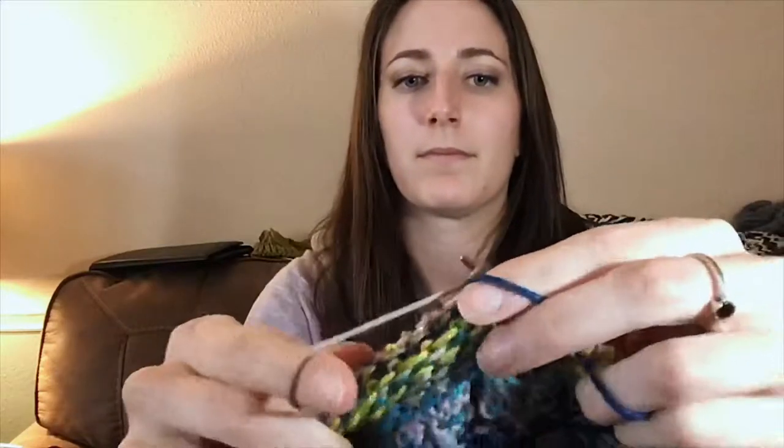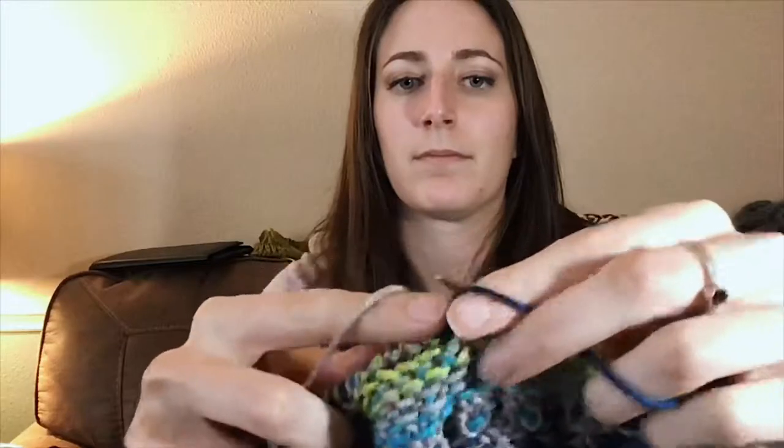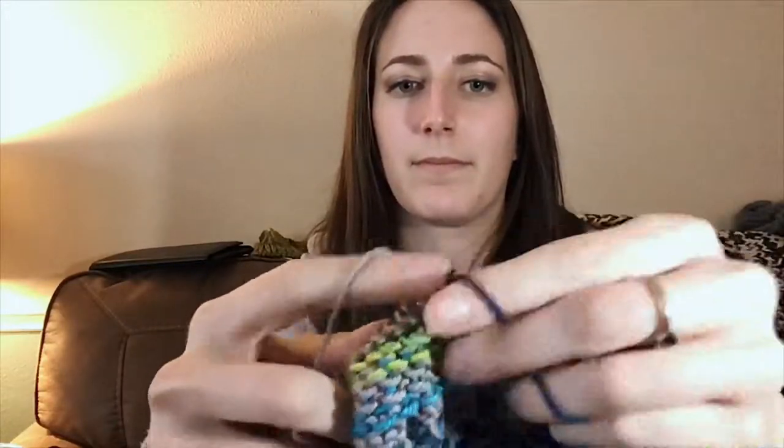You guys want to see a close-up of my stranded color work? I don't mind showing you. I do use both hands when I knit color work. I'll probably post on my Instagram — so if you don't follow me there, definitely go follow that. I'll put a link in the description below, and if I spell it wrong again on screen, go look there because I'll have it right in the description box.